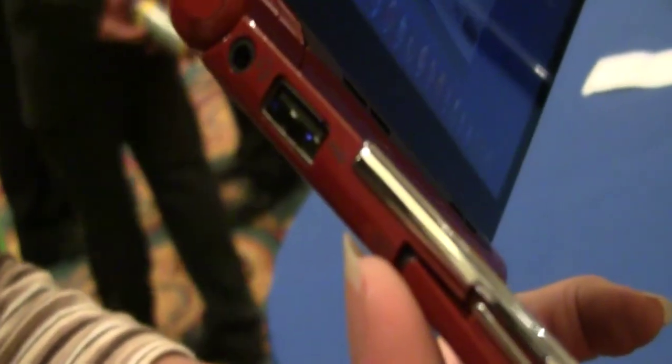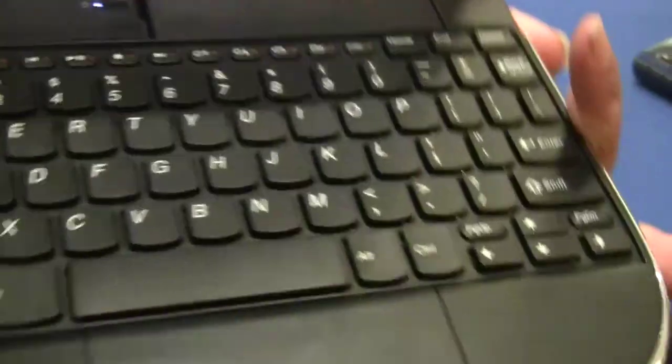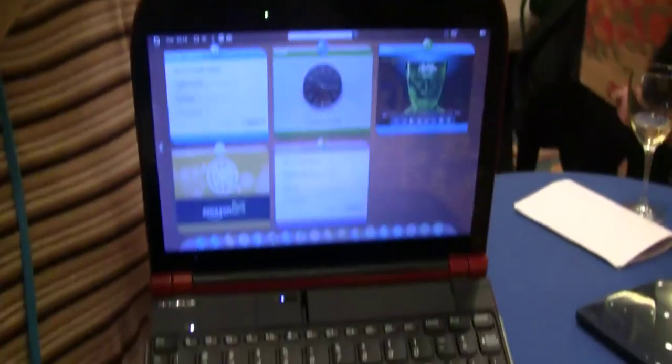Let's see if I can get it open with my fingernails — and there we go. It says mini HDMI, another USB port, headphone and mic. This thing is smooth, it is slick, it is all together. This is the Lenovo Smartbook, people. This is the future.